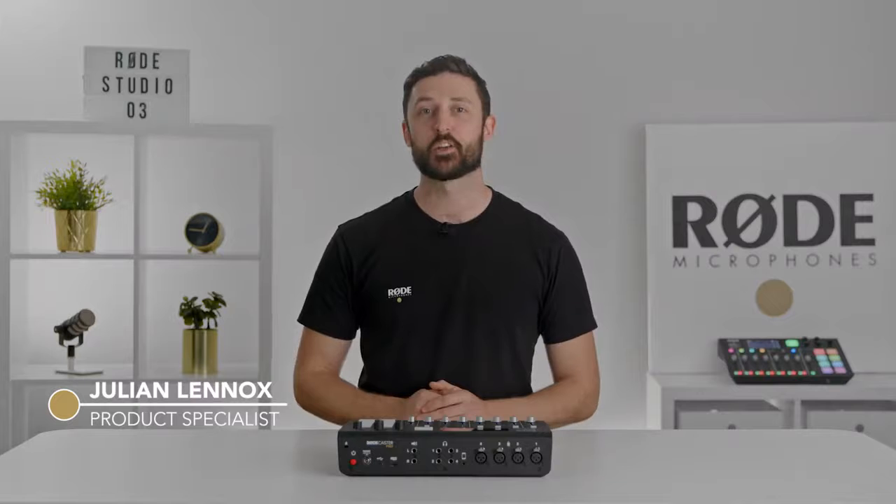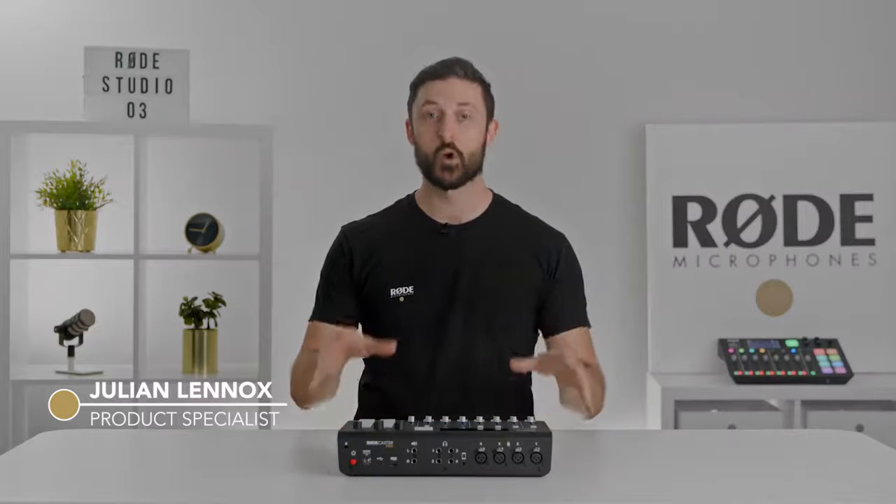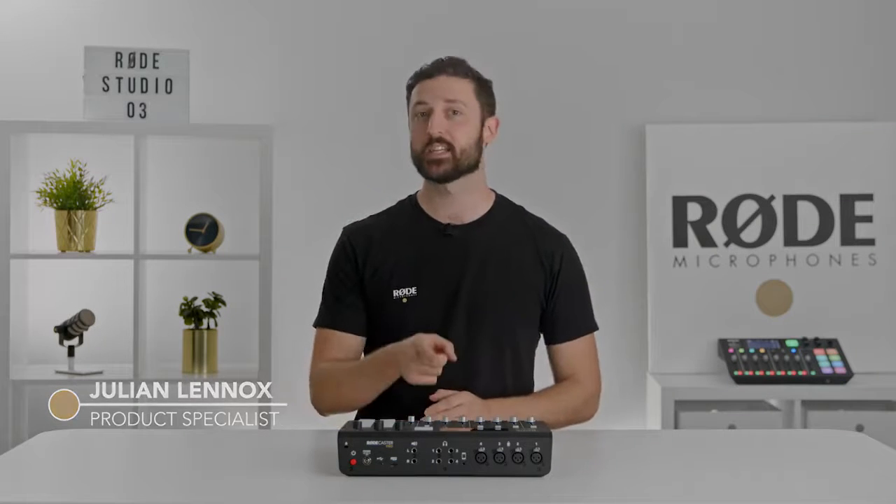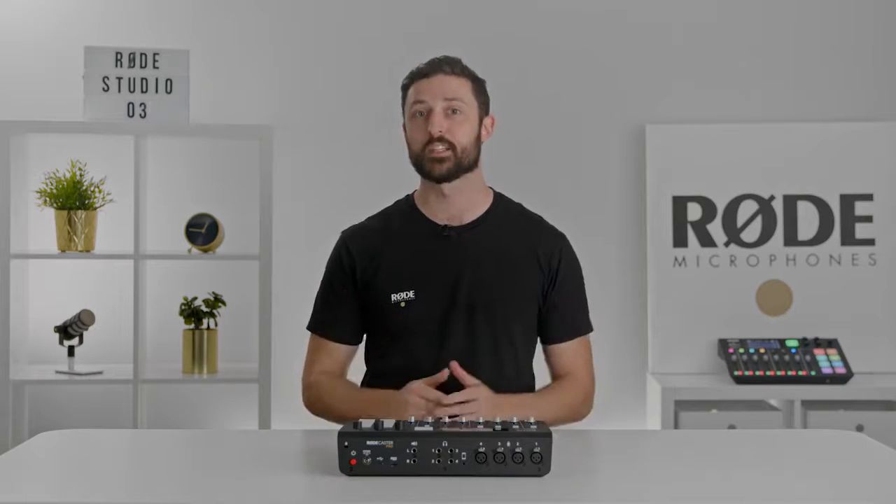Hey folks! Today I'm going to show you how to get podcasting with your Rodecaster Pro in just six easy steps. Now your Rodecaster Pro will come with most of the things you will need to record your podcast, but you will also need a few more things.